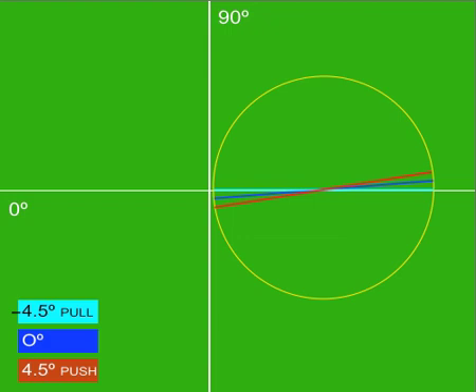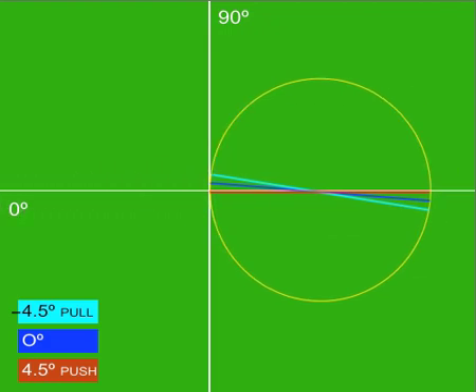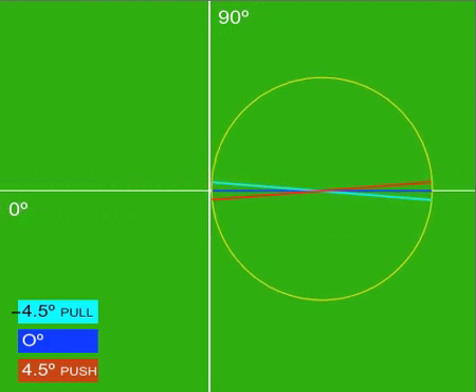Even though the putter face is closed down negative 4.5 degrees at impact point, the ball still travels down its intended line. Now let's open the face 4.5 degrees and hit the ball again. As you can see, the ball still travels down its original line.